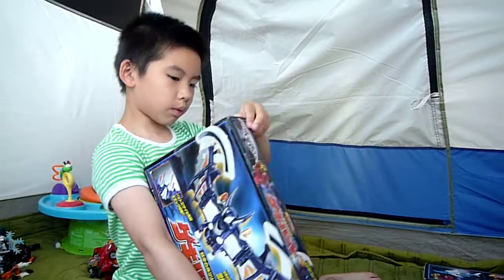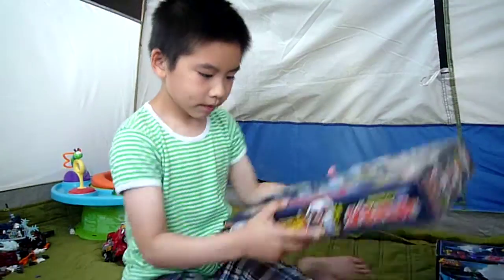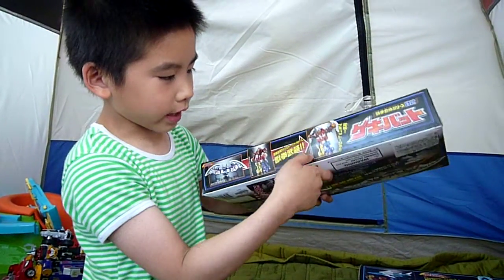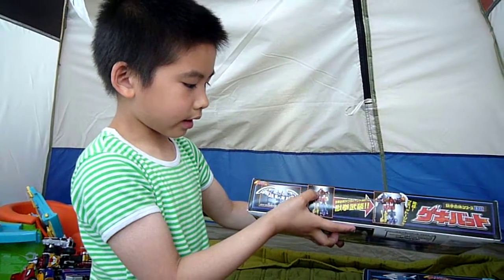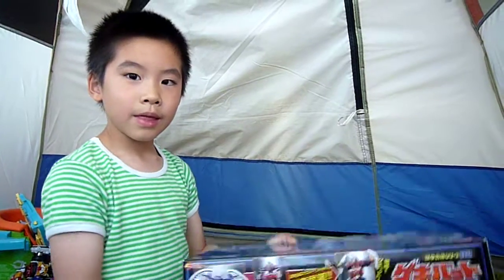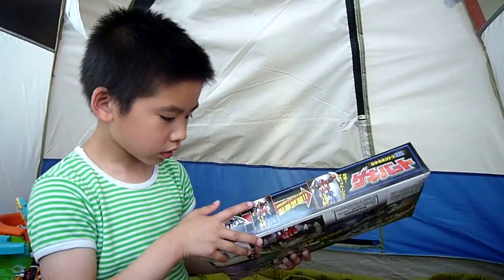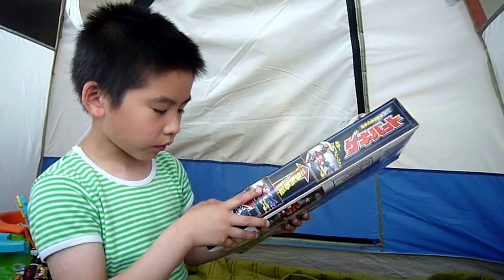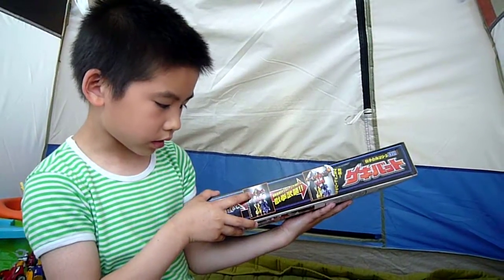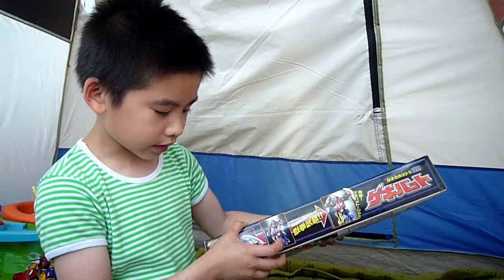And Geki Bat — I don't know where's the sign — oh here it is. So it has Geki Bat and Geki Tojo into Geki Bat Tojo. I wonder if — that is the sword — where do you put the sword? Actually this one is the tail. So that middle part is the red Geki Tiger, I guess. And the one on top is the blue one, and the bottom one is yellow.